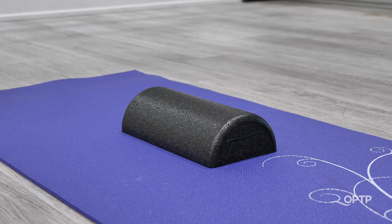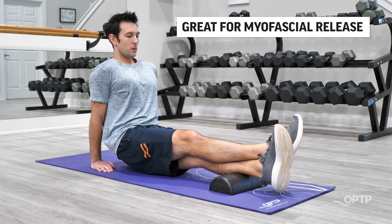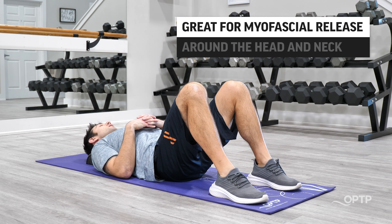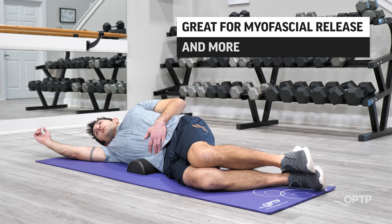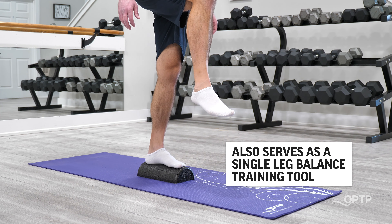Due to its length and firmness, this 12-inch option is great for a more intense myofascial release experience, especially around the head and neck, QL area, and more. It can also serve as a really nice single leg balance training tool.